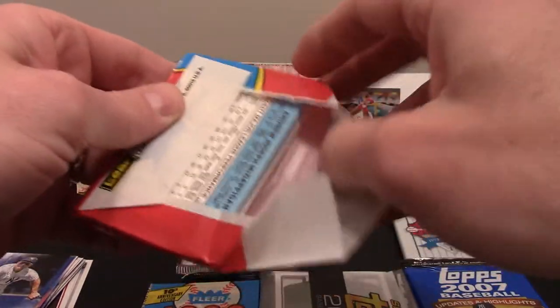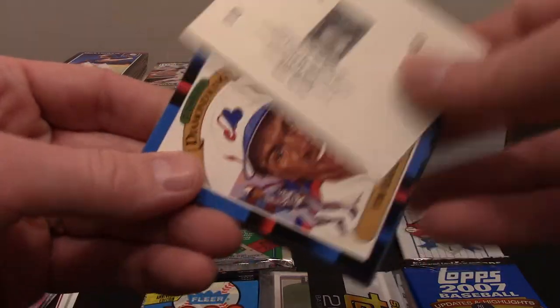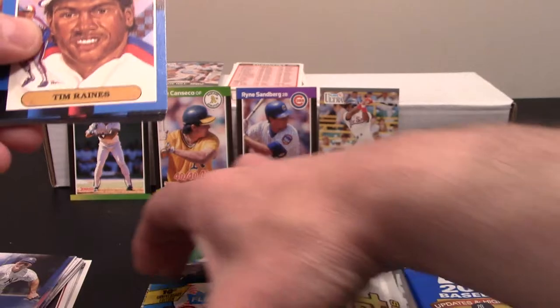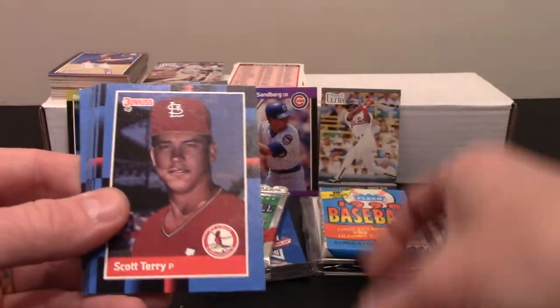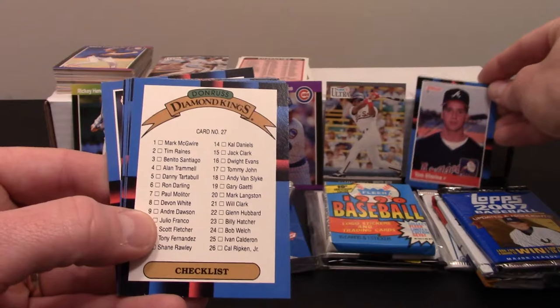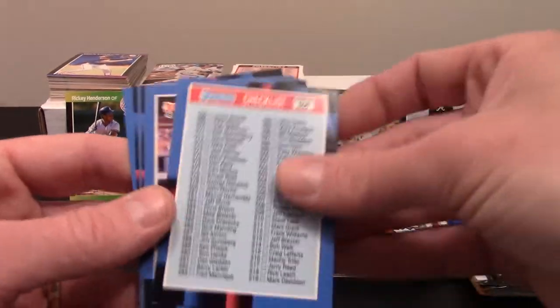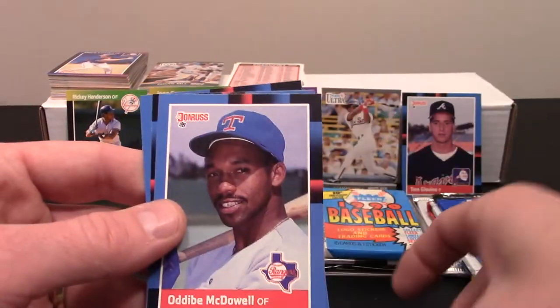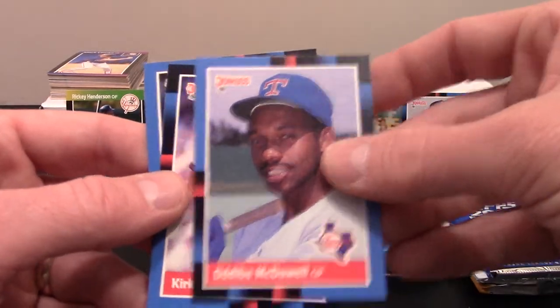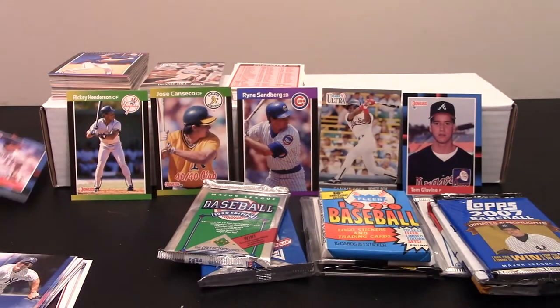These are actually '88s. I am missing one puzzle piece from Stan Musial, and that is not it. We got a Tim Raines, Scott Terry, Scott Sanderson, Al Newman. There's a Tom Glavine — that's his rookie card, we'll stick him up back there. A Ruben Sierra MVP. We're doing good on checklists. Not a whole lot happening in the '88 Donruss.